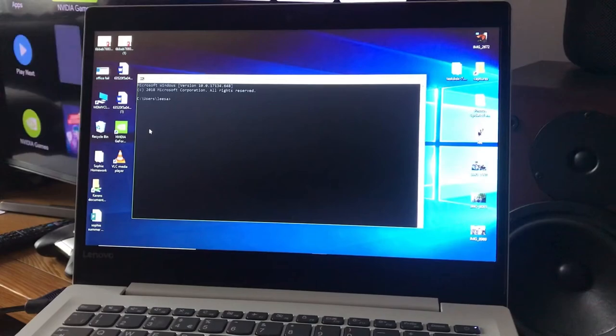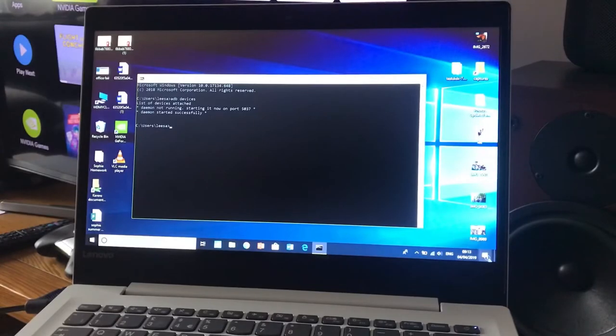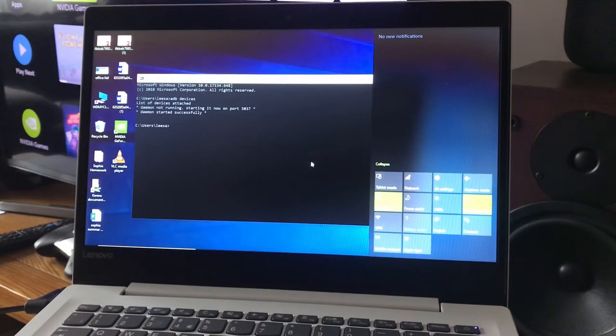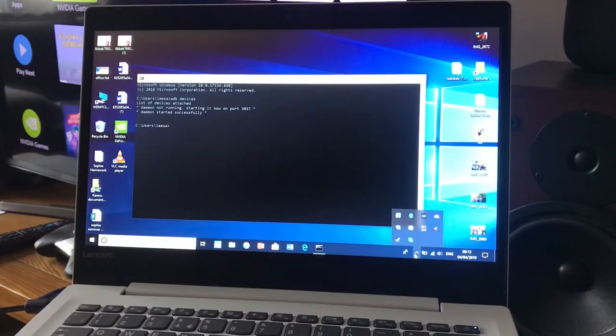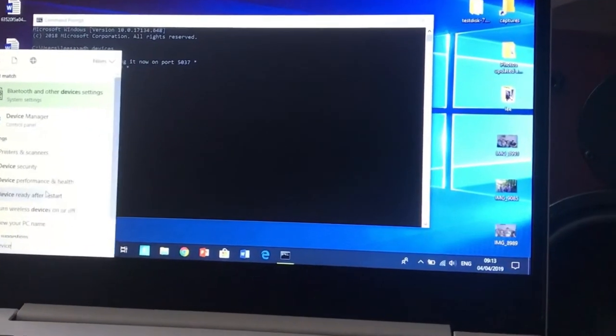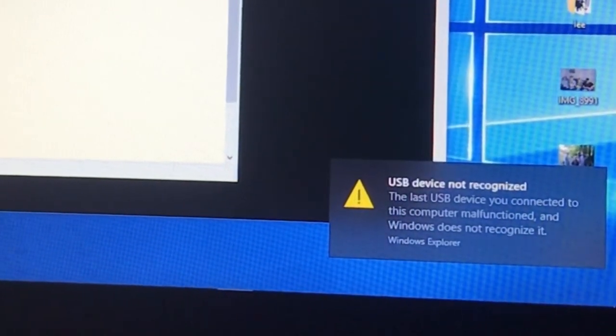Type 'adb devices' and it came up with device not recognised. Let's unplug and plug it in again — maybe it was still booting. Still device not recognised. This could be the USB mode the Shield is in.